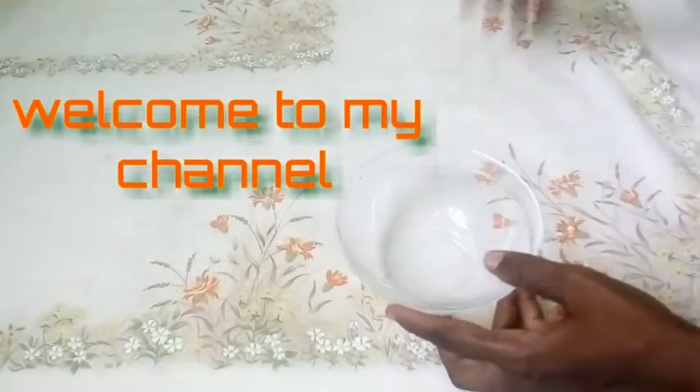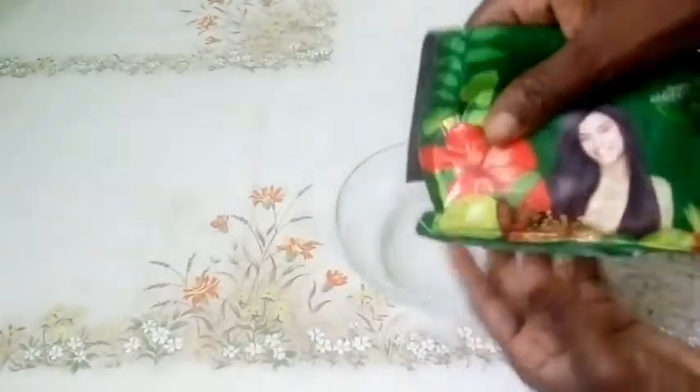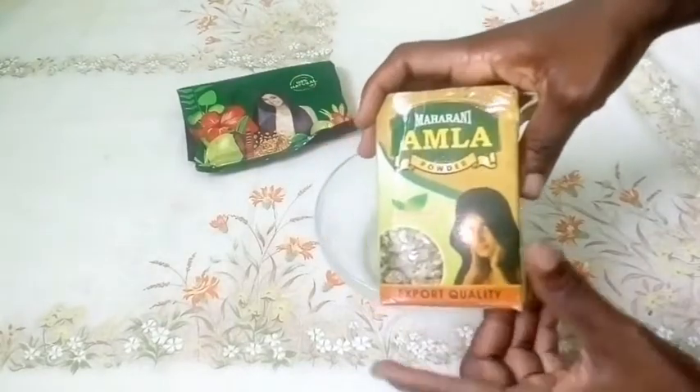Welcome back to my channel. In today's video I'm going to show you guys how to make an effective ayurvedic tea with Indian powders for accelerating your hair growth.